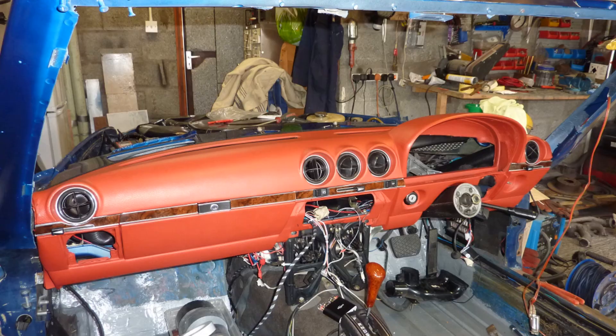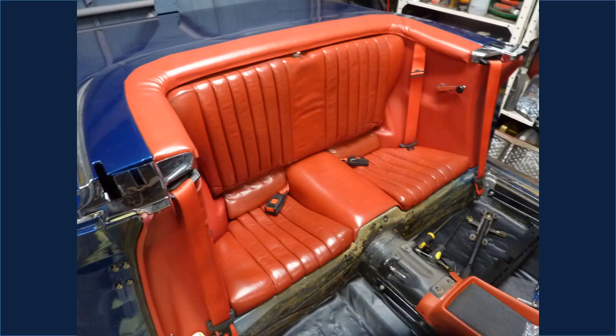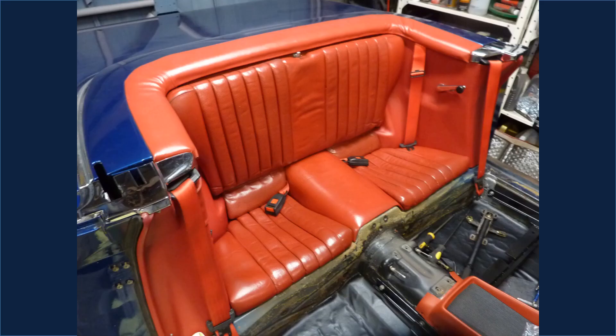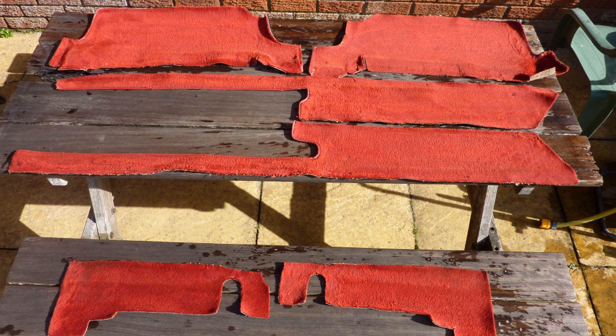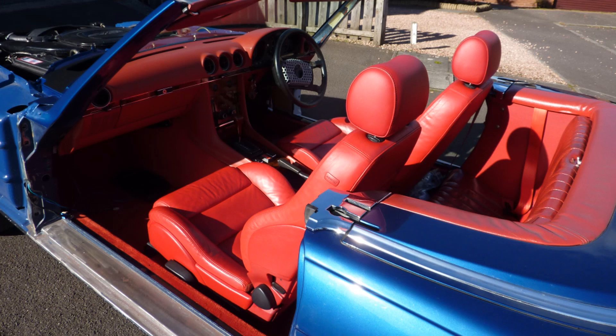Next the dash was fitted in place, then the windscreen, before final fitting of the dash, then the center console and the rear seats. I was able to wash the carpets rather than go to the expense of buying new ones — they came out clean and usable. The carpets were refitted, and a power subwoofer was fitted to complement the small dash speakers. Finally the seats could be fitted.